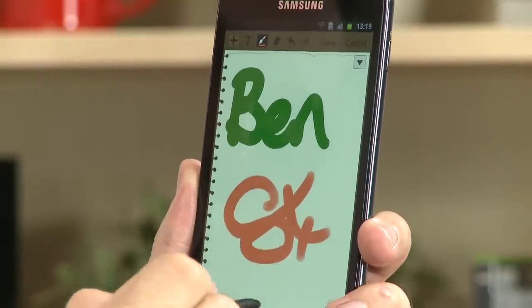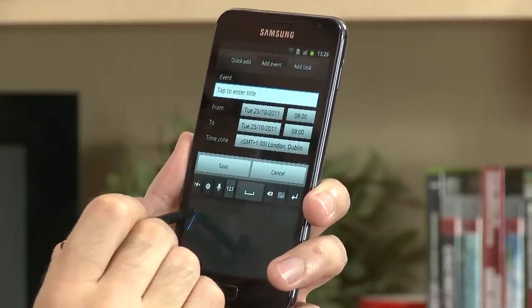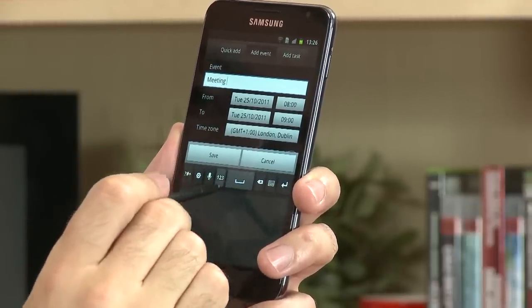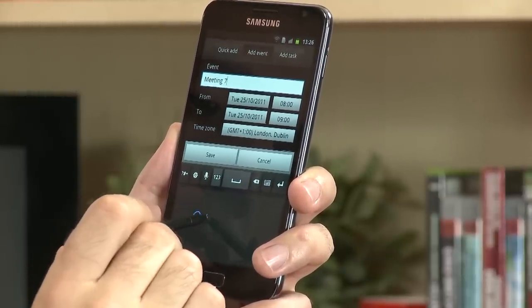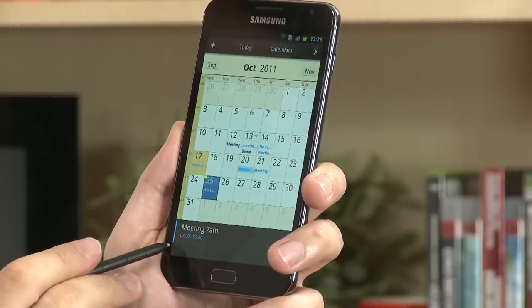Next up we have S Planner, which is a really handy way of quickly adding calendar entries. So if I just choose this date and add an entry, I can write 'meeting' — there we are — and I can add a time, so 7 a.m. — there we are. And when I hit save, it will put the meeting in my calendar for seven.